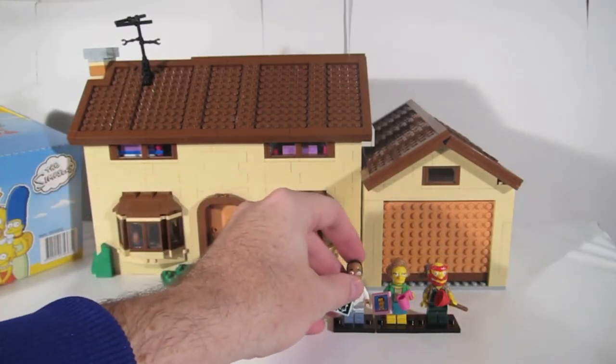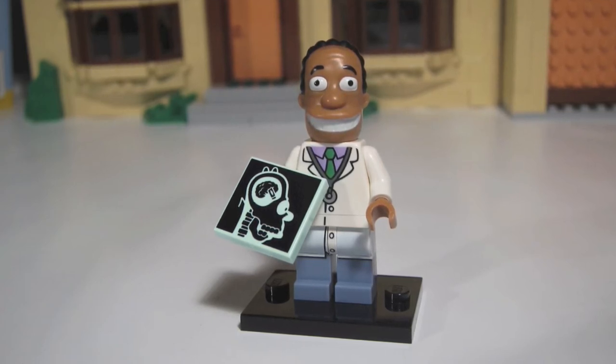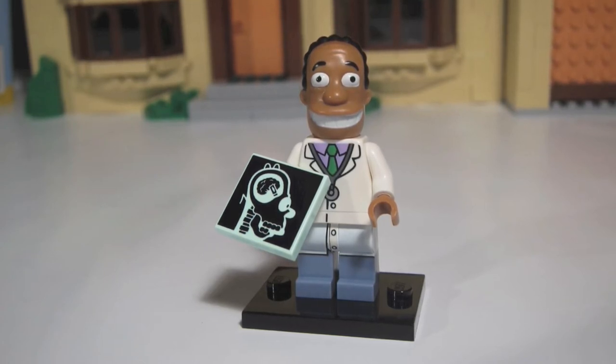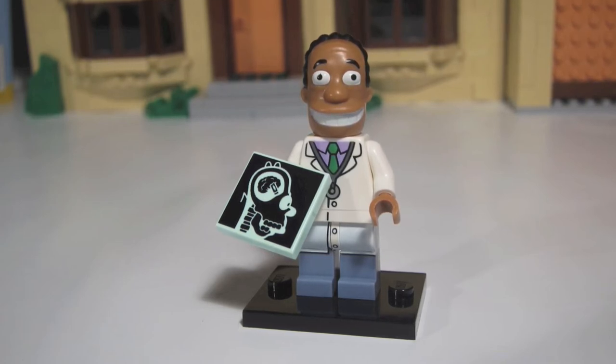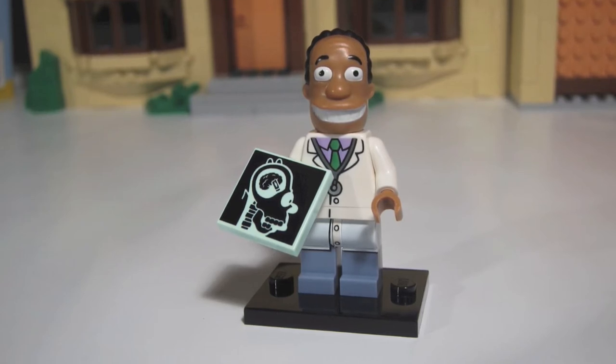Third in line is Dr. Julius Hibbert. He comes with the famous image of an x-ray of Homer's not-so-completely-full head. We found that Dr. Hibbert and Homer were the closest characters in the series for a blind bag feel test. Both come with a 2x2 square tile as their only accessory, and both characters have similar long and narrow head shapes. Dr. Hibbert does have a little more hair than Homer, so maybe you can feel for that. If not, check the blind bag bump codes at the end of this video to really tell them apart.